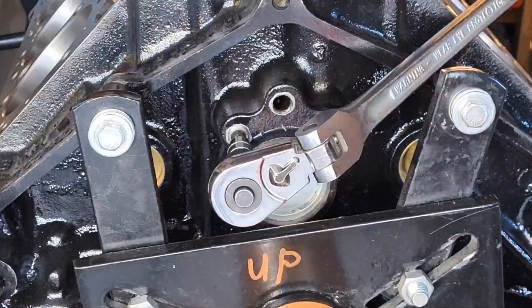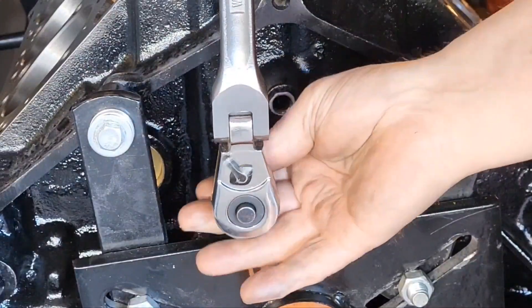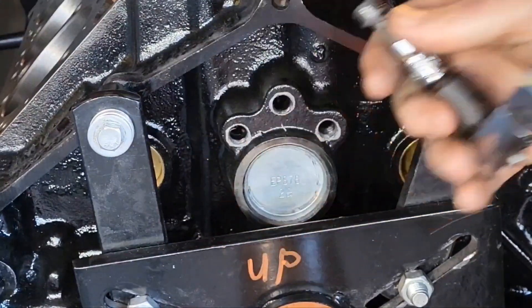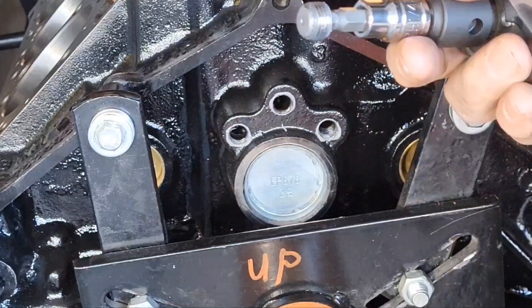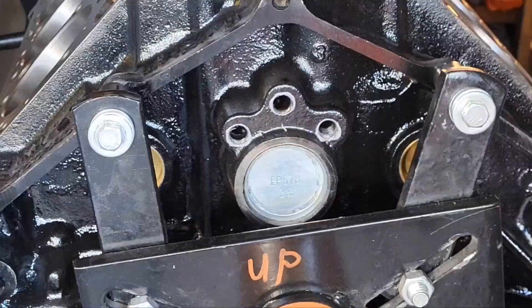In the back of your block, there are three lifter galley plugs that are screwed in. You've got to get them out of there, especially since this one's going to the machine shop. There are three of them. When it comes back, the machine shop's going to take them out anyway. But by you taking them out, you make sure that you have them — that they didn't keep them.